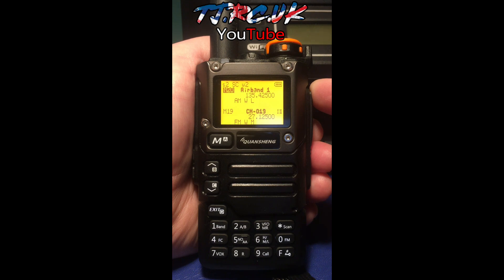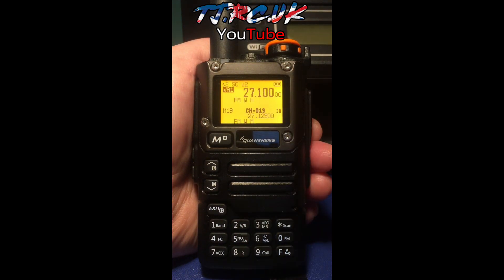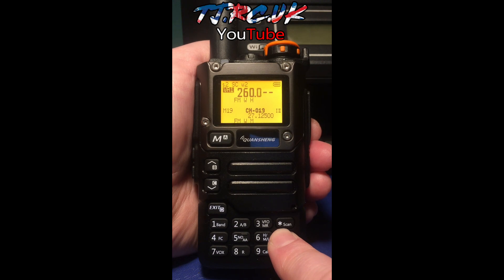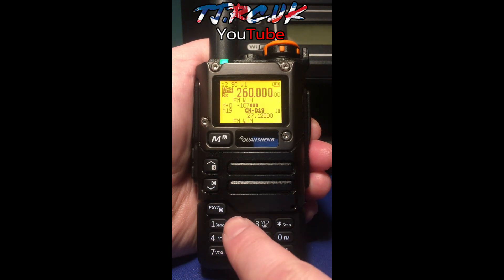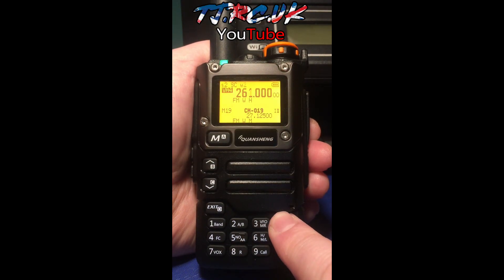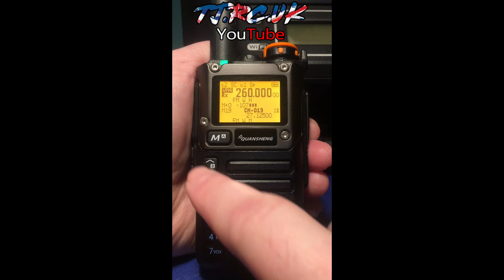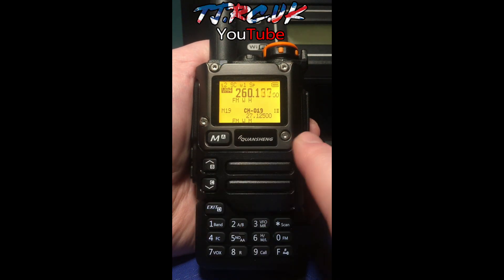This feature is known as partial frequency scan — it's the same as Egzumer's scan range. In memory mode, a long press of 3 takes you to VFO. Once in VFO, enter your lower frequency where you want to start, say 260, and press and hold to confirm the low range. Then enter your higher end frequency and press and hold once more — it will then scan between those two frequencies, looping and stopping when it picks up a signal.